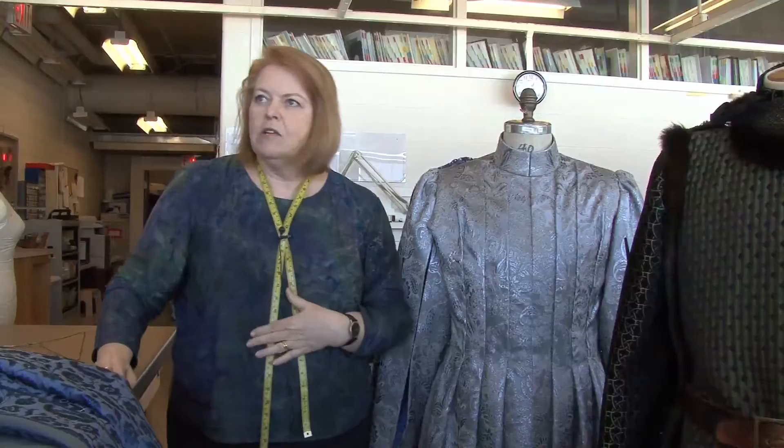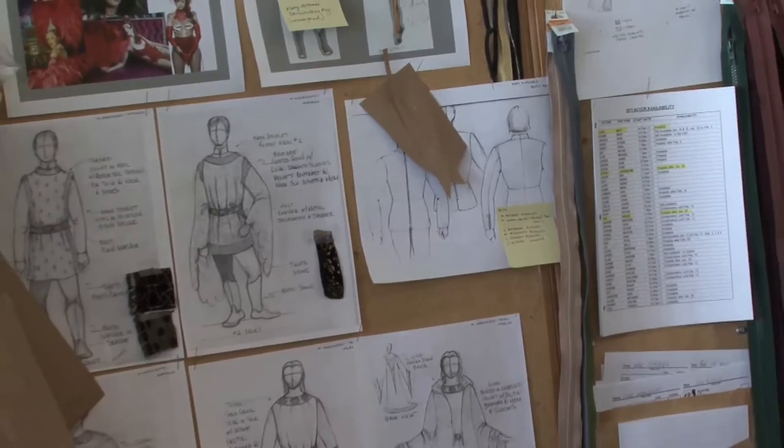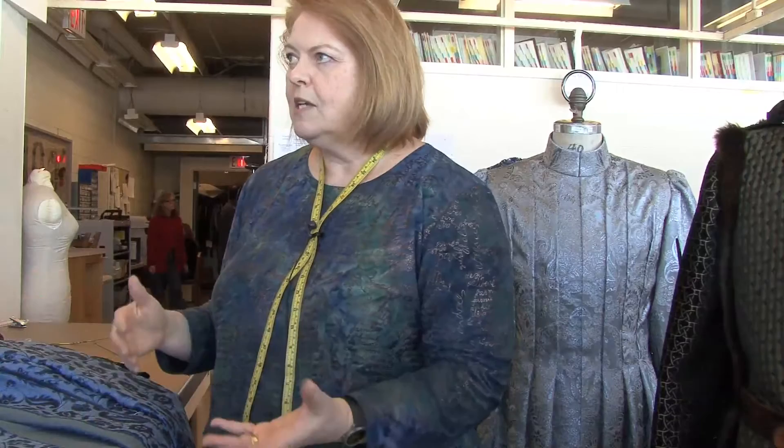I'm first given the designer's sketches, and sometimes we're given references from either historical works of art, paintings, movies — any kind of picture of something similar that they've seen that influenced their choices. And we discuss where they would like seams, where they'd like closures, is it going to be a quick change, are we going to have to hide something, or does it need pockets — there's all kinds of details that you have to work out beforehand.